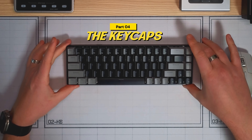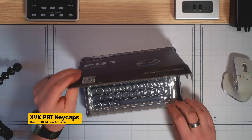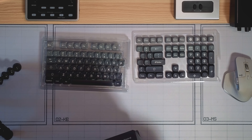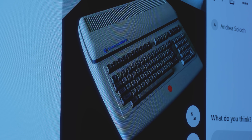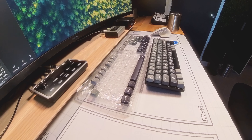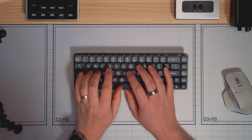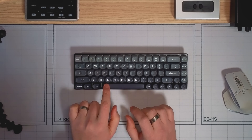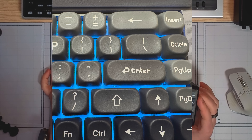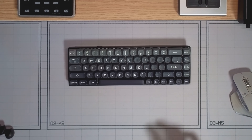So I knew the stock keycaps had to be replaced. I picked up a set of PBT keycaps on Amazon, and I chose this specific set because they have that rounded off, chunky, retro, futuristic vibe that I'm going for with this build. And I like everything about these keycaps except for the enter key — don't know what was up with the font choice for that specific key. But otherwise, it's a pretty clean looking set.